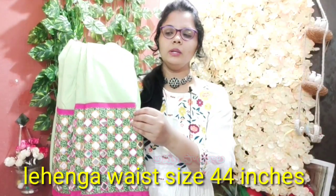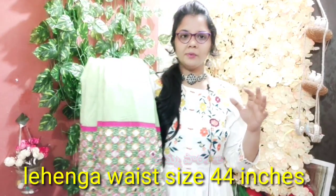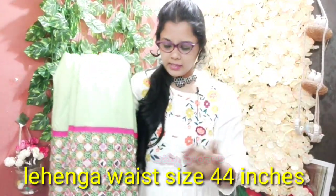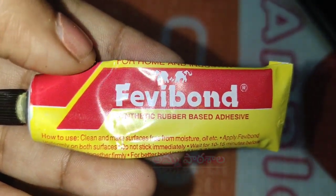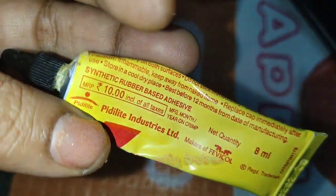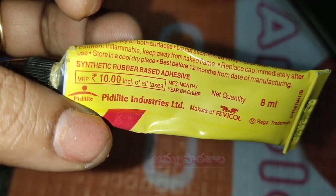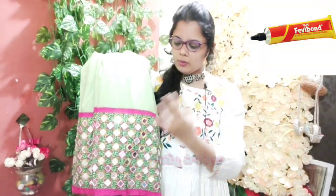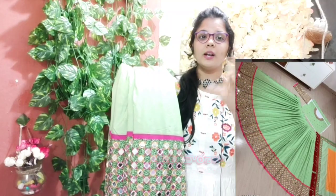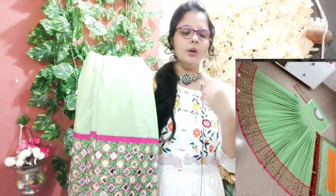The big border features a mirror design. I am using the mirror and will maintain them. I will apply glue in the market style, putting glue on the mirror. You can use 100 to 200 packets of mirrors.